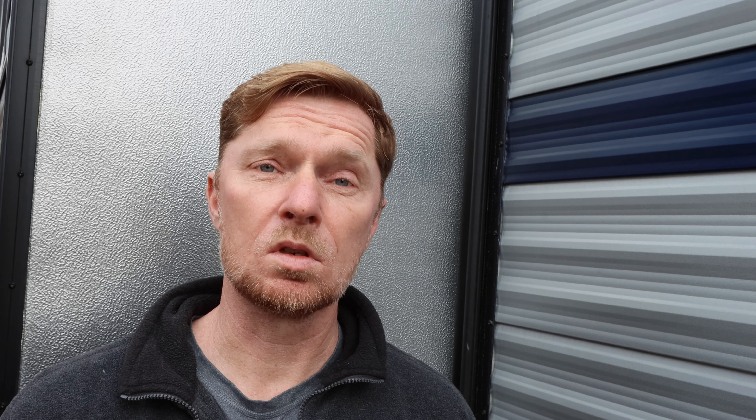When I go to lubricate the seals, I'm going to use another 3-in-1 product called Rubber Seal Conditioner. The reason I'm using this one is because of two things I really like: it lubricates very well, keeping the slide-out seals working perfectly, and it has UV protection. These seals are out in the sunlight all the time, getting beaten down by UV rays, and we want to stop that. I'll spray it ever so slightly and get everything nice and lubricated, doing all the seals the same way.